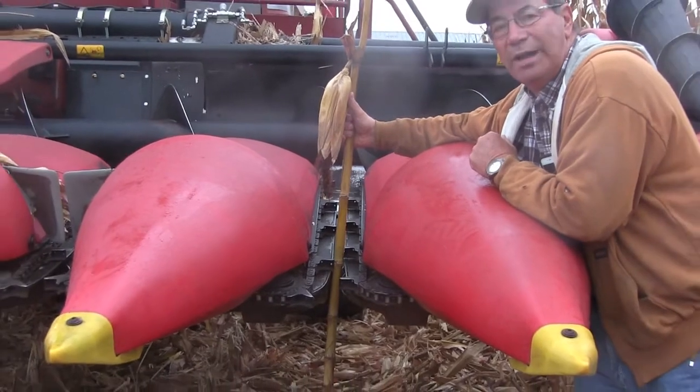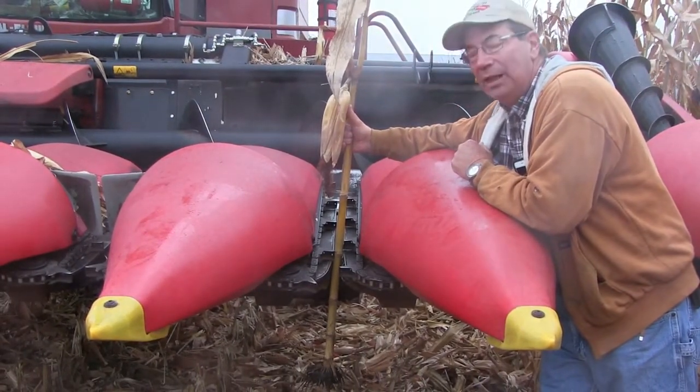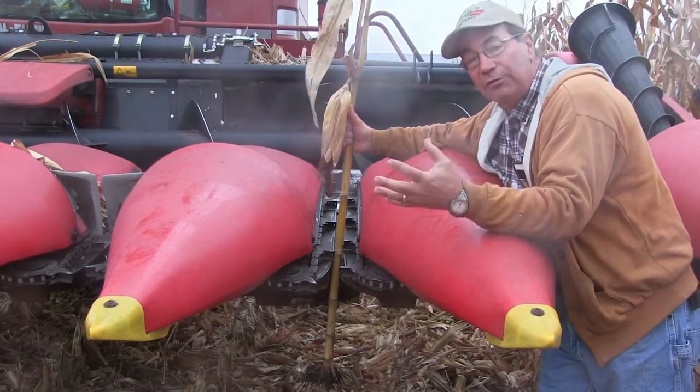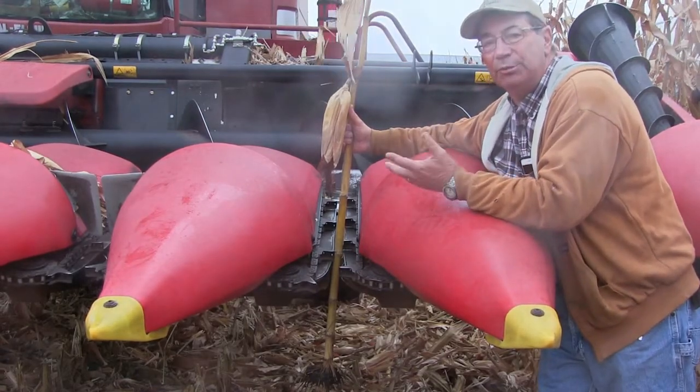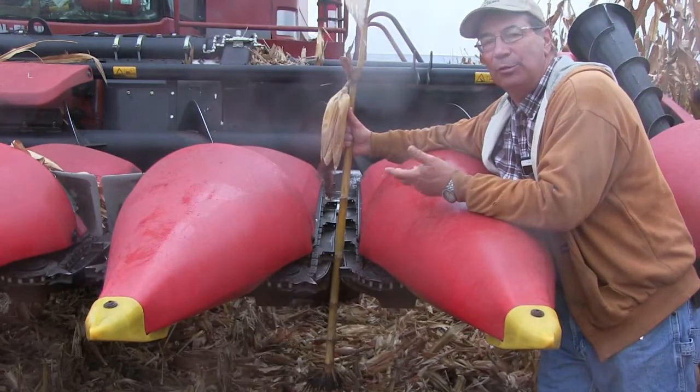That means the node is wider than the stripper plate gap, so during harvest we're going to push corn forward, or we're going to bridge or plug the row unit and get poor performance out of our stalk rolls and poor performance out of the corn head.